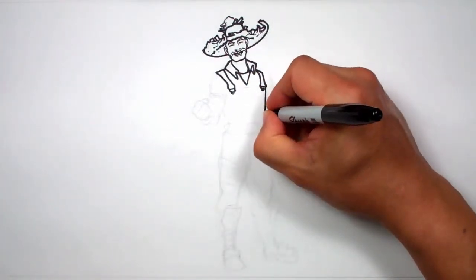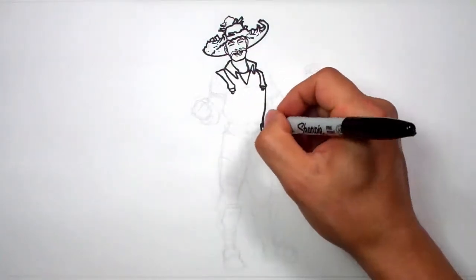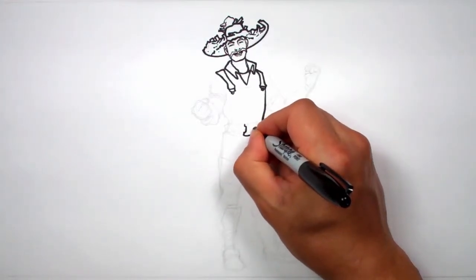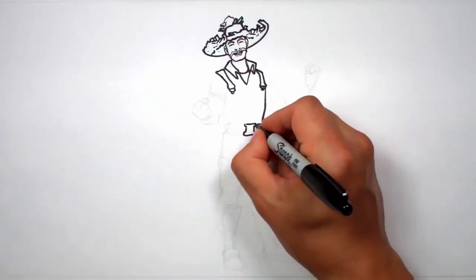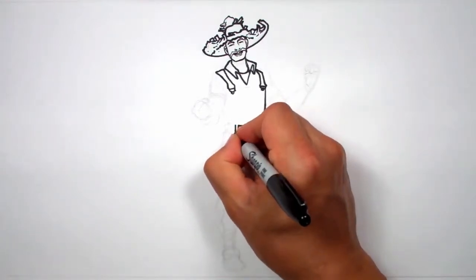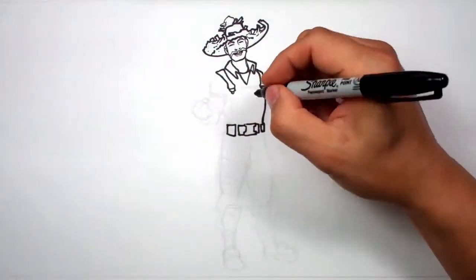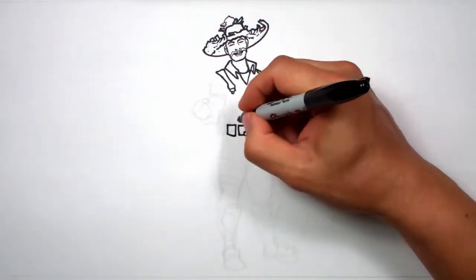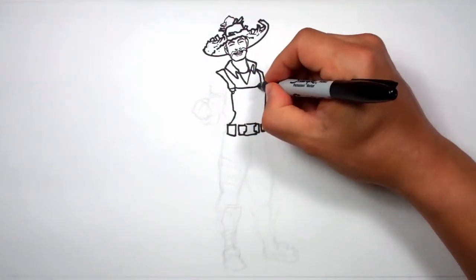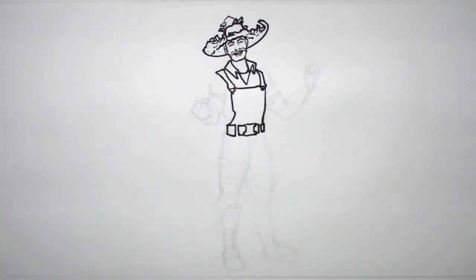I'm going to come in here and draw where his belt is going to be. Let's go ahead and do the belt — that will help us define a few more things. Let's do his traditional Fortnite belt like this. And let's draw his overalls.